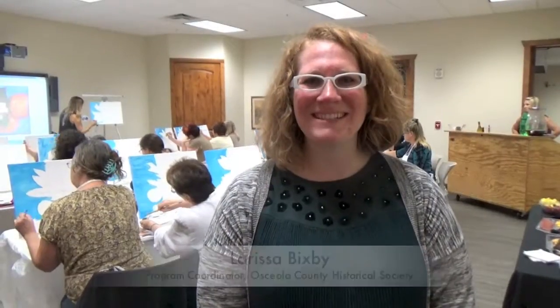Hi, I'm Larissa Bixby. I am the program coordinator here at the Osceola County Historical Society, and tonight we're doing Art in the Archives Paint Night. It ties into our Buster Kitten exhibit, which is in our Osceola County Welcome Center. It's the special exhibit from now through January. The Paint Night is what you do with each exhibit.